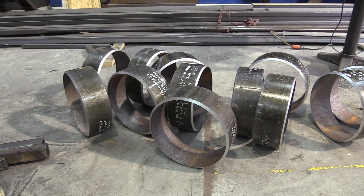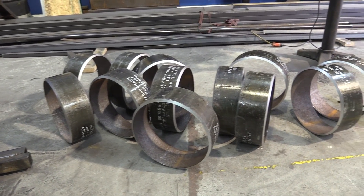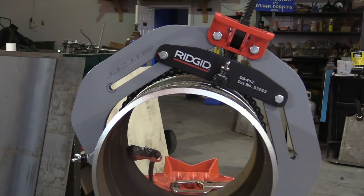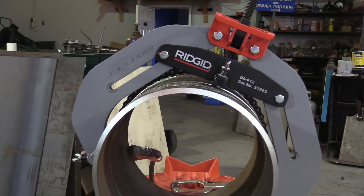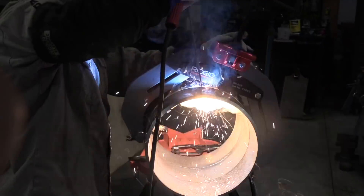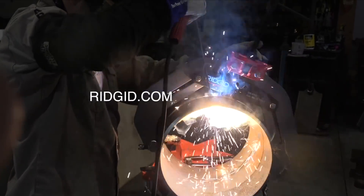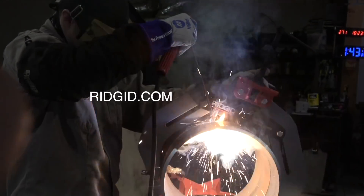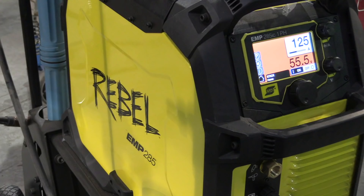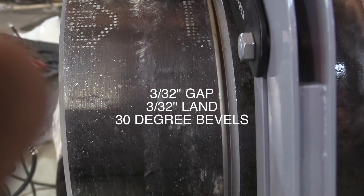Before we get started I want to say a quick thank you to a few companies. Triangle Engineering provided coupons for pipe as well as plate — they sent these 12-inch coupons for this video. I also got a timely email from Ridgid asking if I had any use for this pipe clamp that goes up to 12 inch, which is exactly the size Andrew and I were working on. Thanks also to ESAB — this Rebel 285 has been performing like a beast.